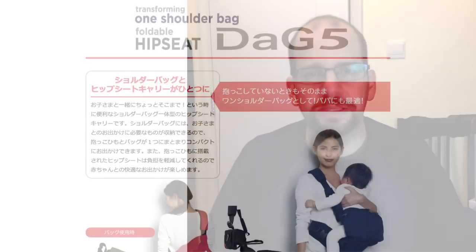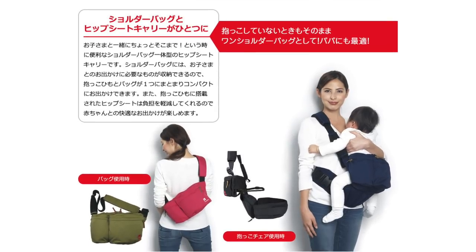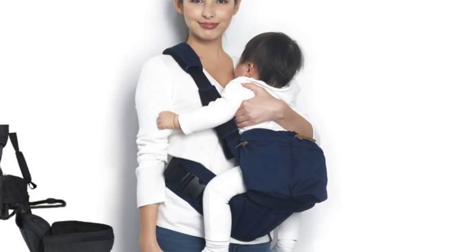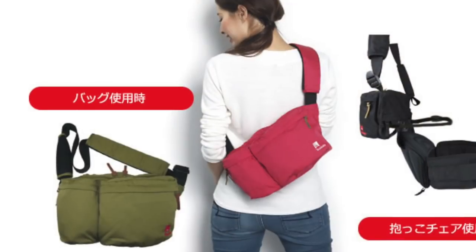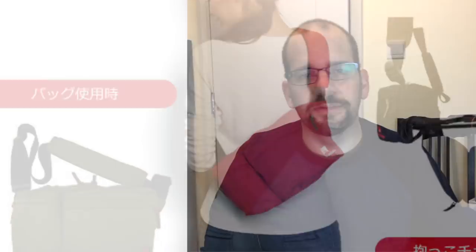Next up is the DAG-5, which is basically a messenger-type bag that has a concealed waistband for a hip seat carrier inside as well. This is nice because you can carry the bag and your baby at the same time. Or if you're not carrying the baby, you can zip it up and hide the waist strap, so it becomes an easy to wear shoulder bag.